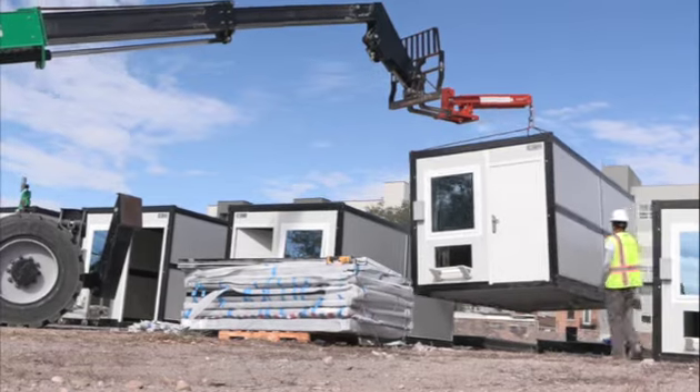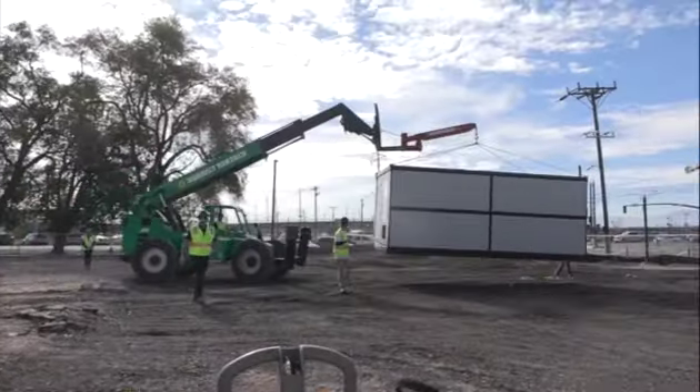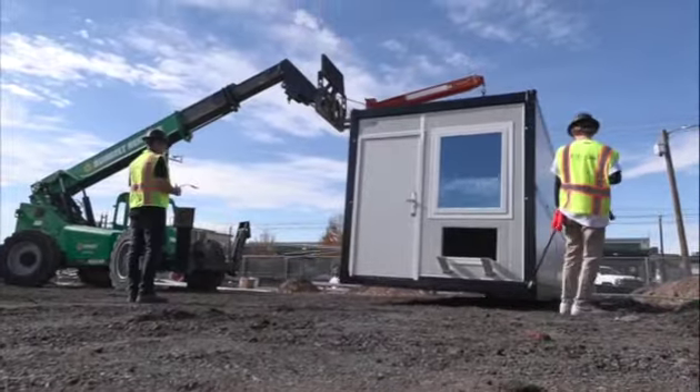It is best to place the units on level ground. However, they can be placed on grade, on posts, blocks, pavers, piers, helical piles, and/or slabs.